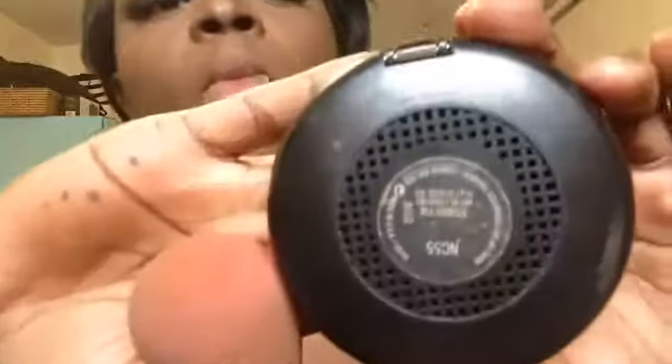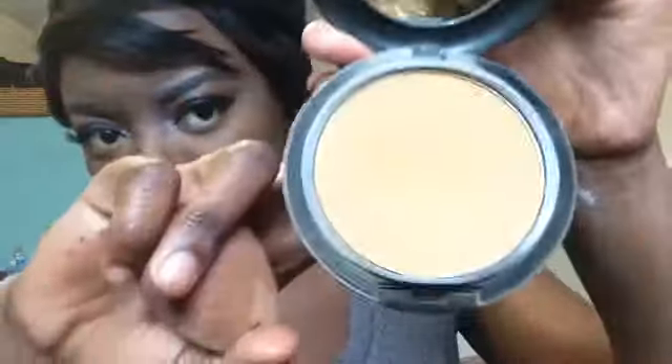I'm going to go in with MAC Studio Fix powder in NC55 and put that underneath my eye because I want it to be a little yellow. I just like to look yellow — I'm going to put it there and after that wipe it off with a big fluffy brush, because I'm scared that when I oxidize I might end up looking weird or gray. Doing that just makes it way better.